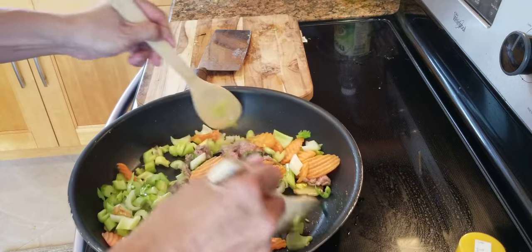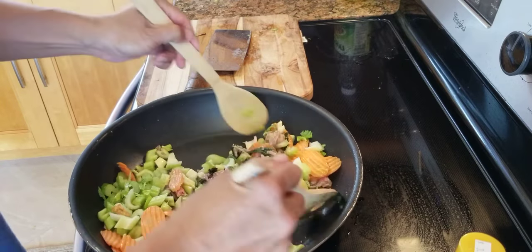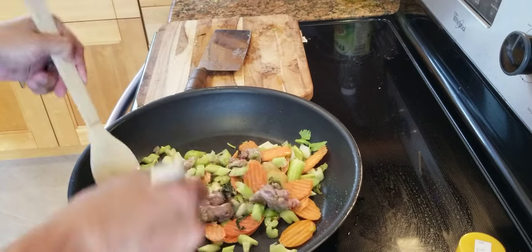Your cutting board and knife have to be washed with hot water and soap, scrubbed really good.